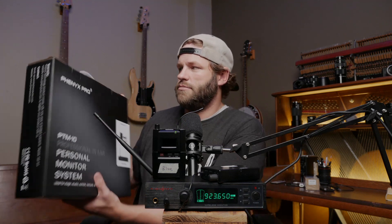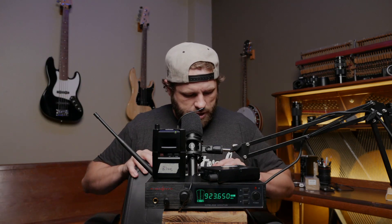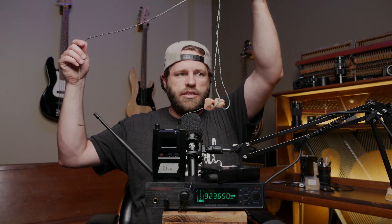It also comes with a pretty nice carrying case. If you're a mobile church, that's something to think about. Inside the plastic case you get rack mounting hardware, some extra cabling, and a foam insert to carry it around in. It does come with some headphones — we've used those in a pinch, but never as our main monitoring headphones. I use mine with 1964 custom-molded ears, and it sounds great.